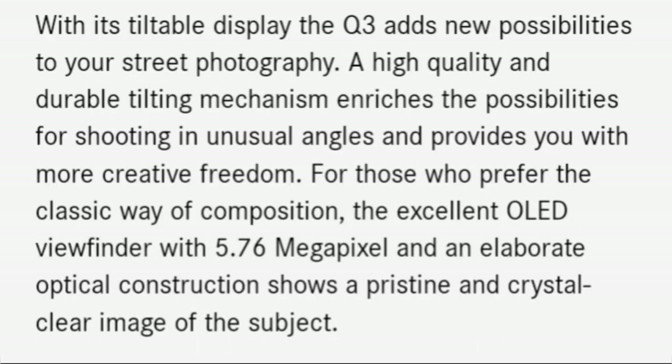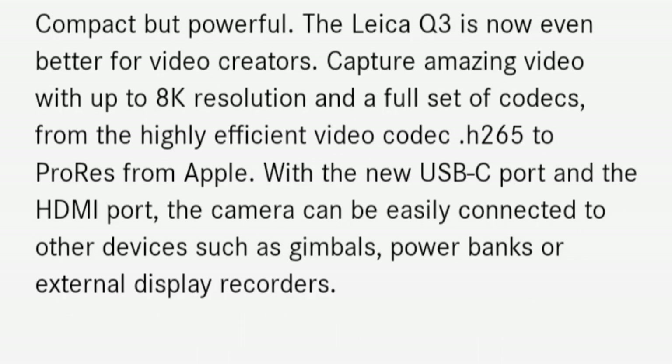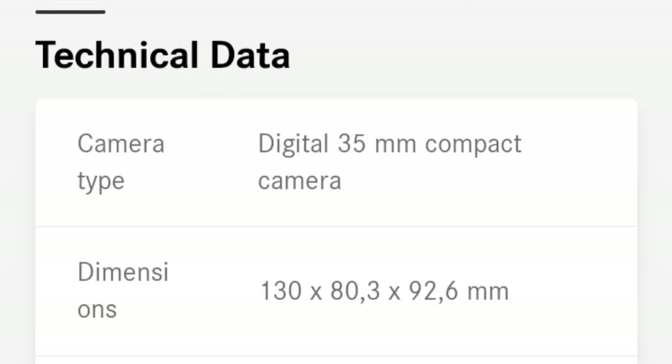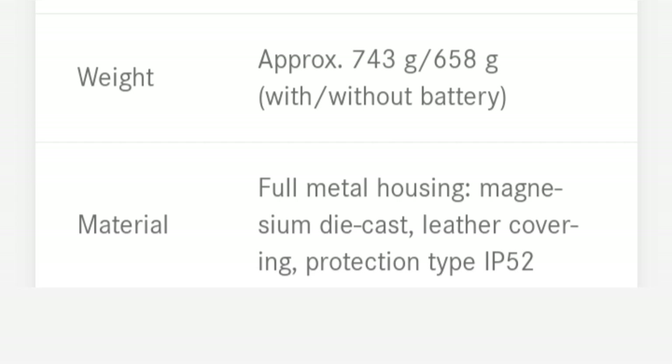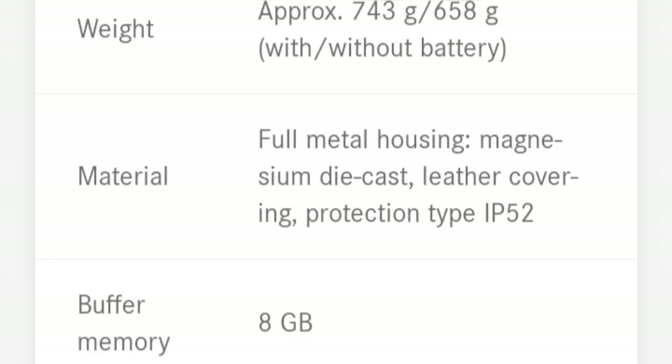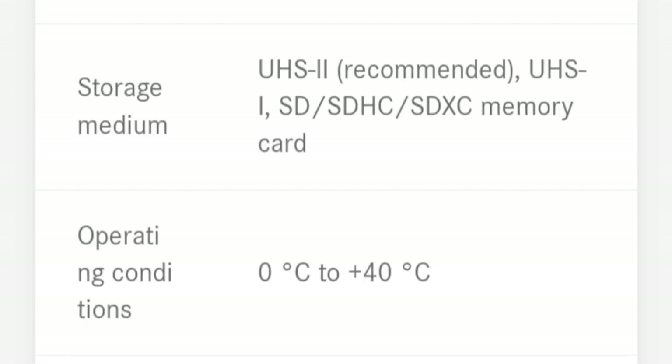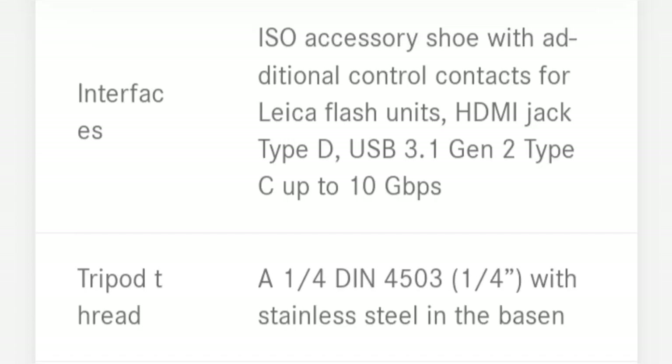I quickly stumbled upon the Leica Q3. Ecstatic reviews convinced me to try one in store, and the truth is I wasn't overly impressed. But I ordered one anyway — I wanted a camera for my future adventures and no one else had released anything that could come close for quality and weight: 743 grams.